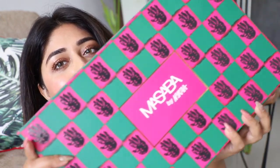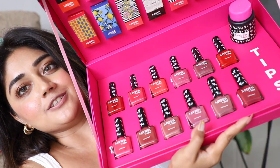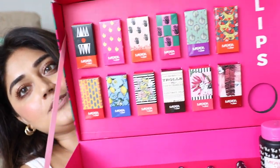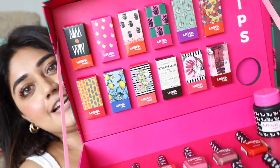This is the beautiful PR package that I received. It has all of Masaba's original prints and designs, and this is what the package looks like on the inside. You've got the 10 nail polishes here and the 10 lipsticks on top, and the packaging is so beautiful. This is definitely a collectible item, something you would want to keep because these are all of Masaba's signature prints and designs that she's created herself.